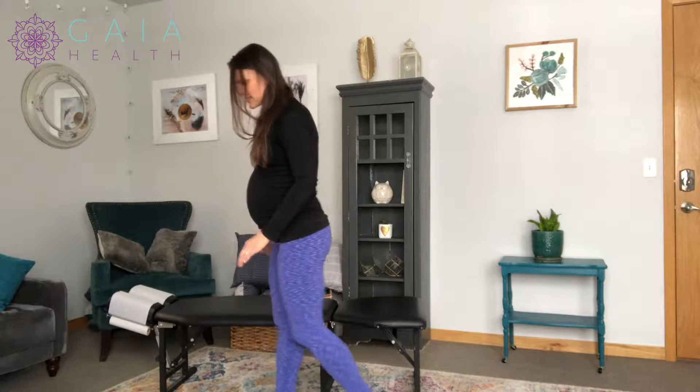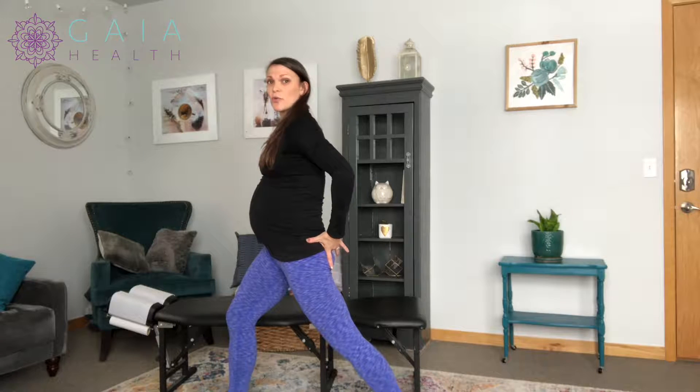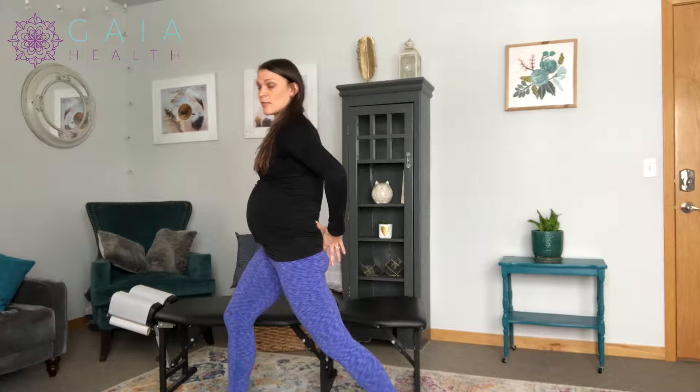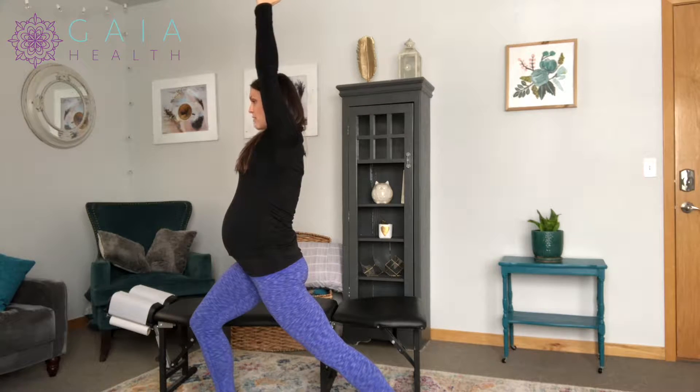One way you can stretch is in the standing position. I'm going to do my left side, so the left leg is going to go back. I'm going to tuck my sacrum under — this is really important because a lot of people keep it arched and won't get that stretch. So you have to tuck the sacrum under, then drive forward with your front knee. If you want a little bit more of a stretch, you can raise that arm up on the same side as the leg that's back, then hold and make sure to breathe.